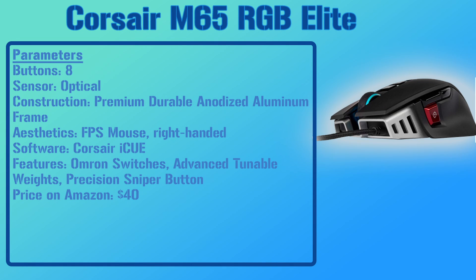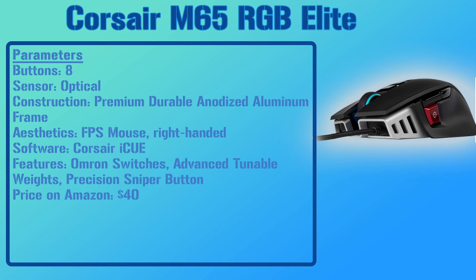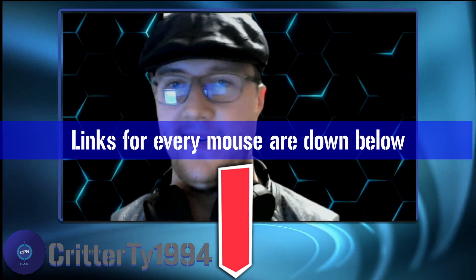The final mouse on the list is the Corsair M65 RGB Elite. It has eight buttons, an optical sensor, and a durable aluminum frame construction. It's designated primarily as a first-person shooting mouse for right-handed players, but it works well for Fortnite too. It uses Corsair's software for RGB lighting, and notable features include a tunable weight system and a precision sniper DPI button. Currently priced at $40 on Amazon.